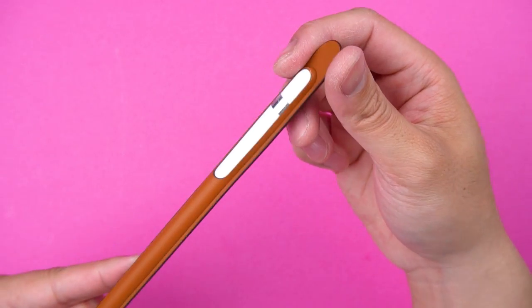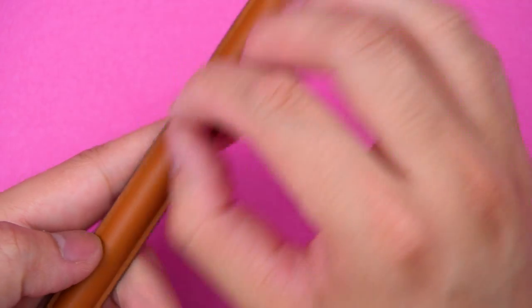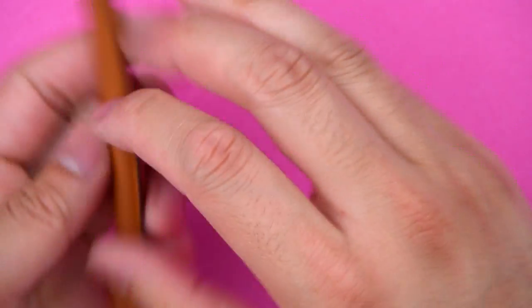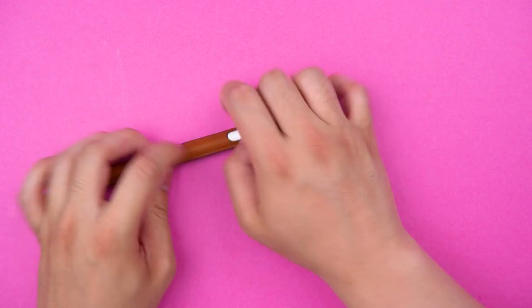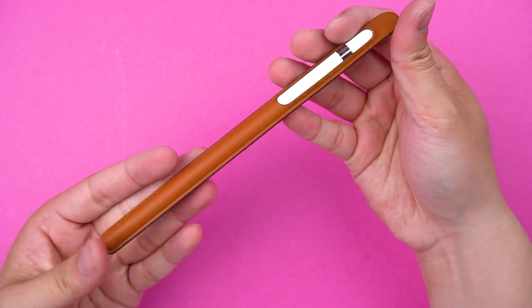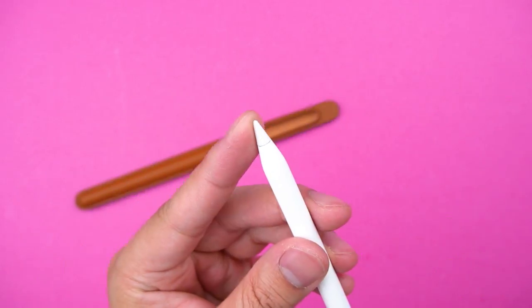That's what she said. This case is an exact fit to the Apple Pencil, giving it a proper jacket to protect it from the outside world. But of course that does mean your Apple case will now take most of the scratching. Leather definitely scratches a lot easier and much faster than the hard plastic on the Apple Pencil. The difference though is that scratched leather is cool and shows character, and a scratched Apple Pencil just means you're clumsy.